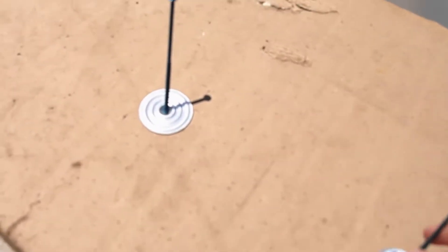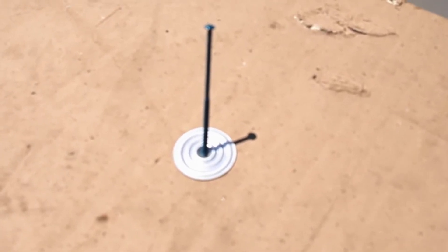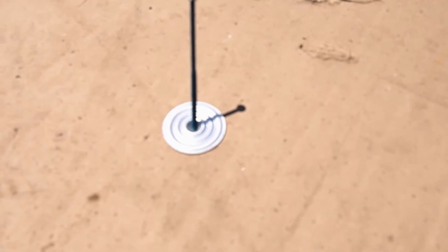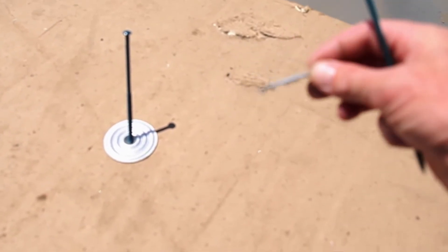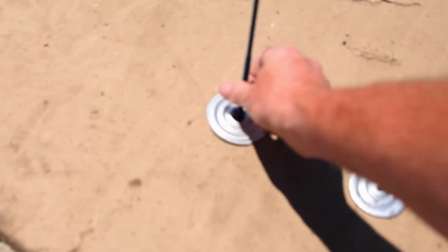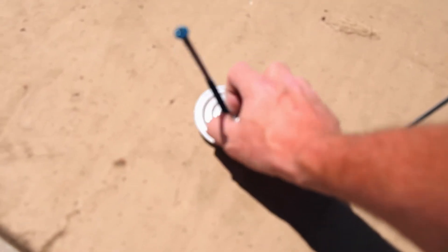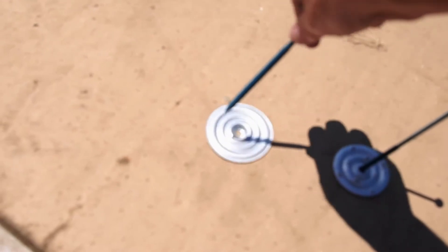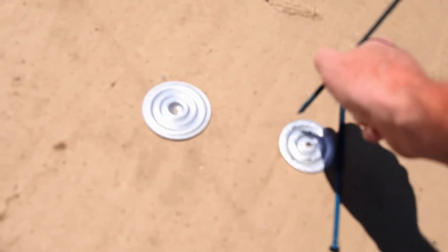We use the thicker high-load screw with the barbed plate — you can see the barbs actually grab the membrane, so that's used to hold the membrane down. Then the high-speed screws with the smooth plates are used to hold down all the insulation board underneath. The high-speed screws give you a faster penetration.